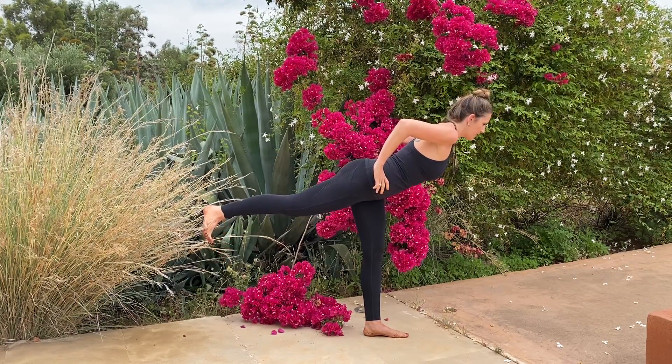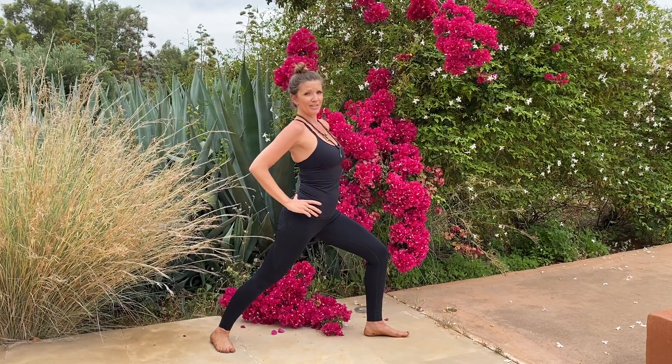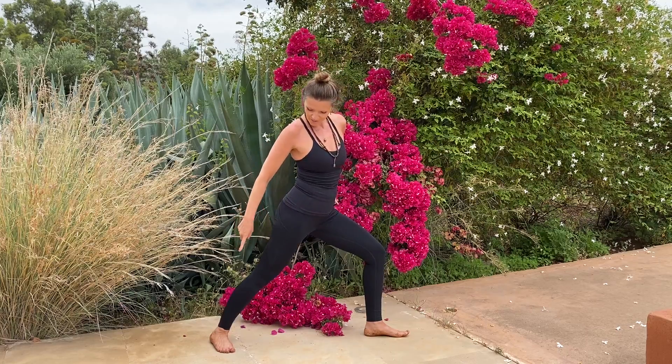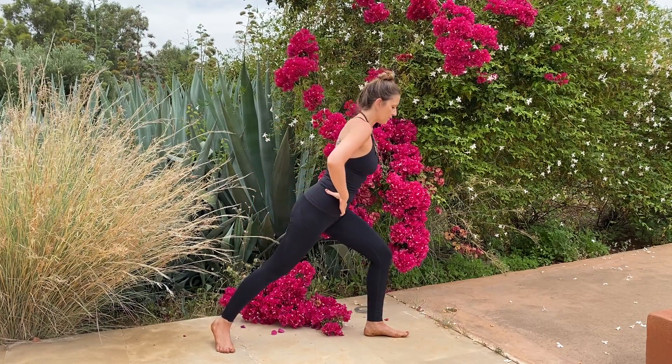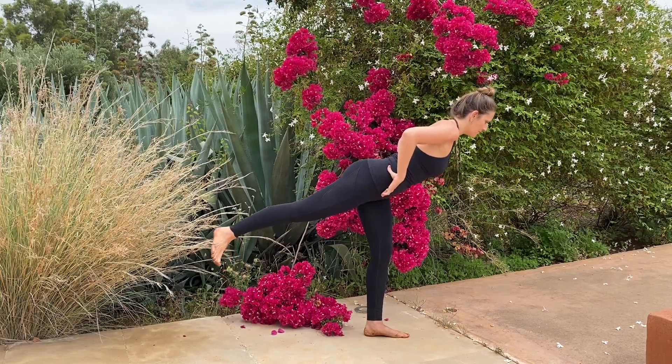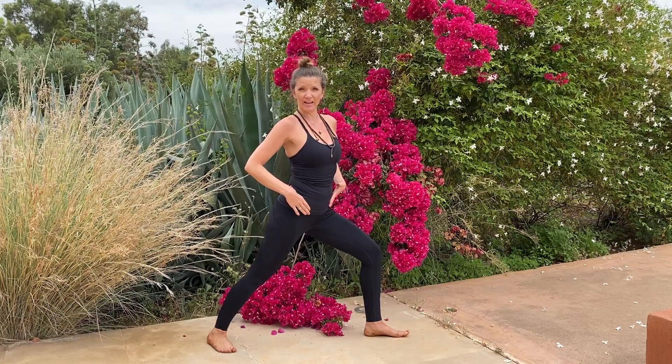The cool thing about this pose is it technically is Virabhadrasana 1. So if you notice, you're stepping back into Vira 1. As you shift forward, you're going to be in Virabhadrasana 3 legs. As you bend the knee and step back, Virabhadrasana 1 legs.